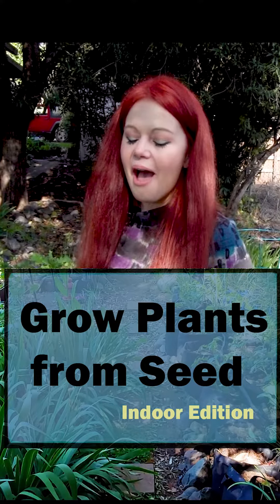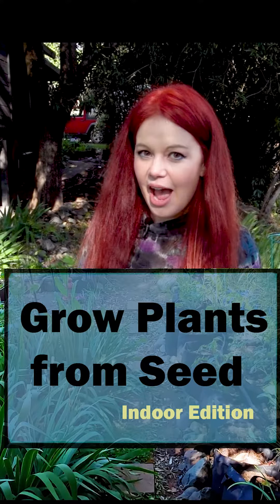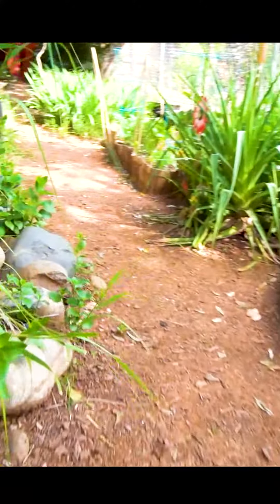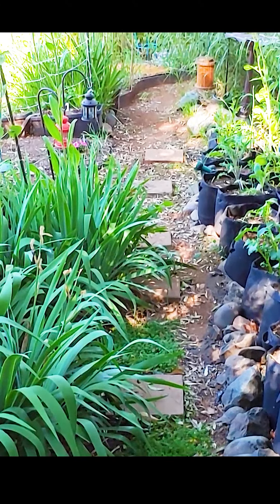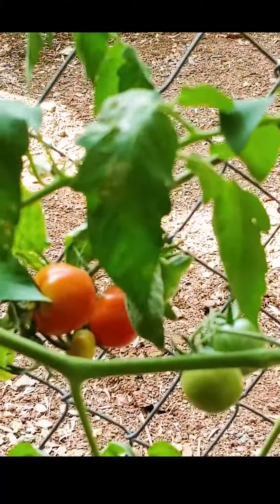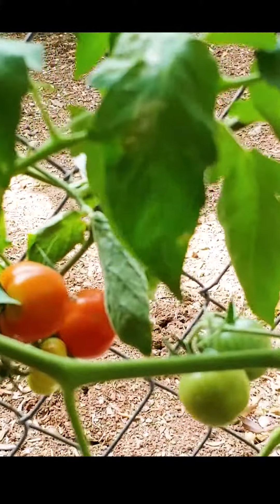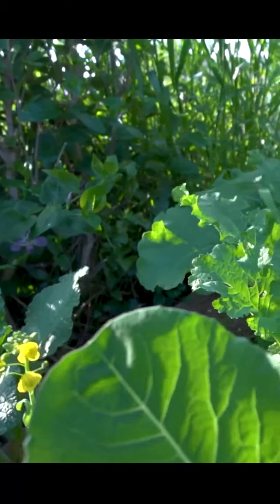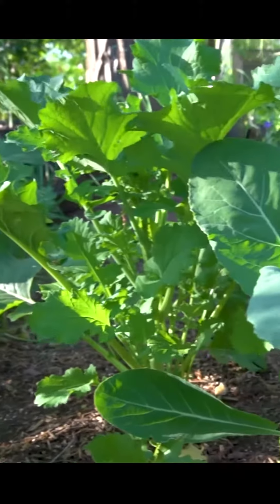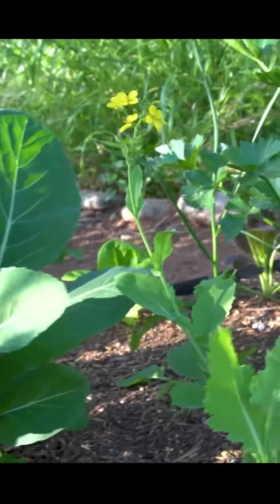Hey there, it's Jodi. I am going to show you today how I plant seeds indoors. I've been a gardener for about 10 years now, but I planted my first packet of seeds with my mother when I was a teenager. I've had some years where my tomatoes and squash flourished but my brassicas were eaten by moths. My point being, I want to save you time with what I've learned in my garden over the years.